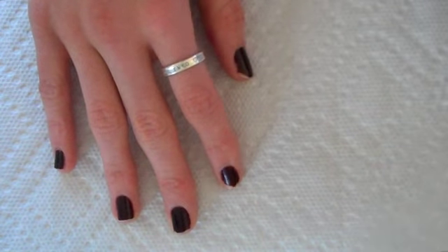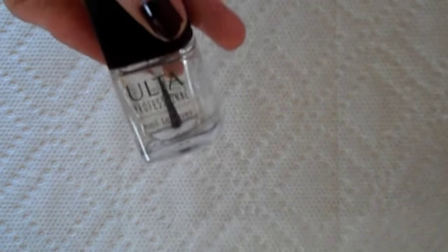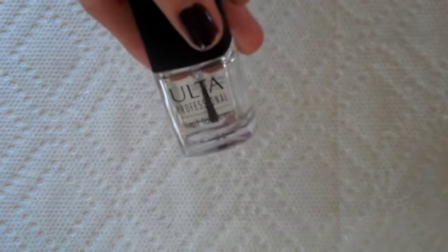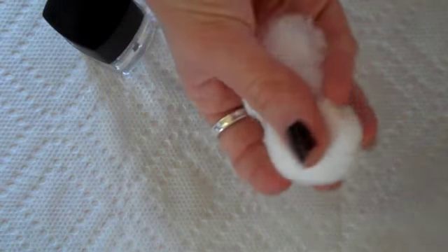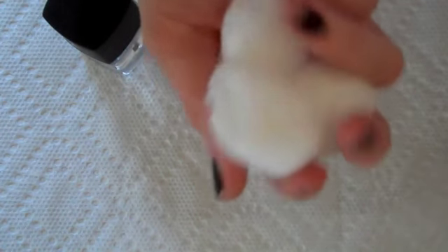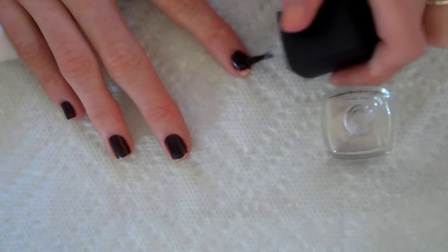All you are going to need for this is a clean paper towel or a clean surface, a clear nail polish — preferably an old one or one you don't use often, because you are going to be using a good amount of it — and then some cotton balls or kleenex to remove the actual product.